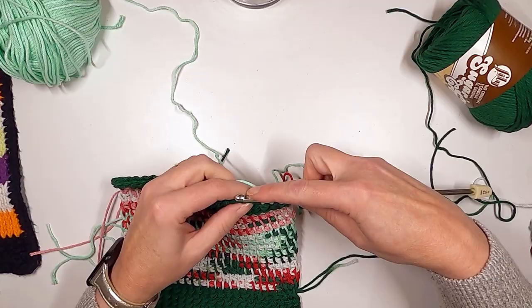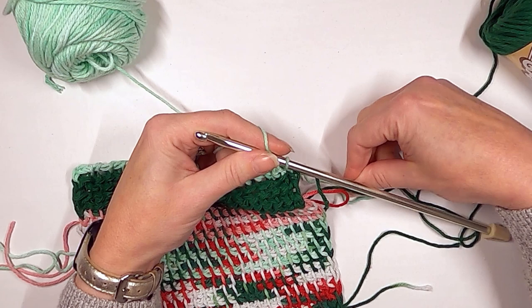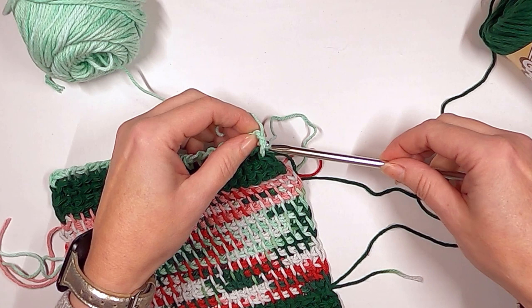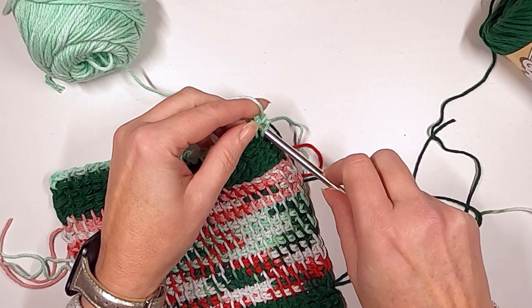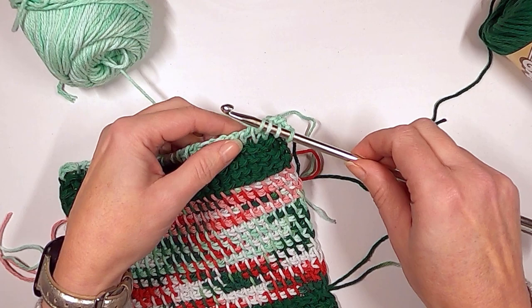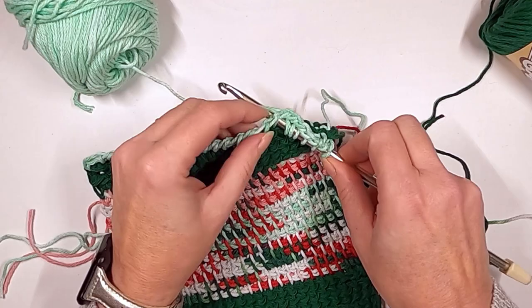For the knit stitch: up to this point we've worked with the front loop for the simple stitch, or the back loop for the reverse simple stitch. This time we're actually going to go through the middle of both loops. See how there's both parts of the yarn there? Go right through the center, wrap and pull straight up. Instead of going to the front or the back, you're going through both sides — and it looks just like knitting.